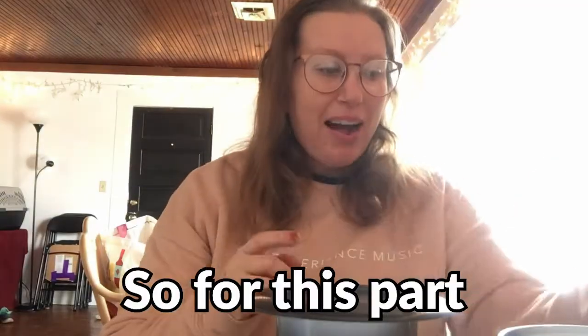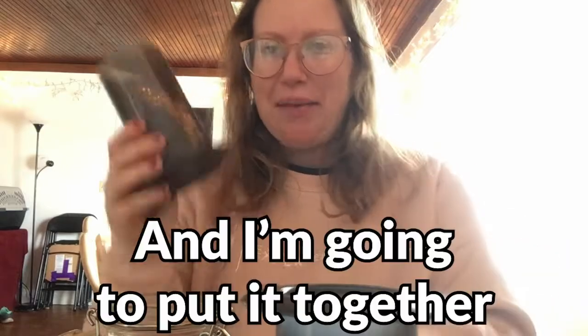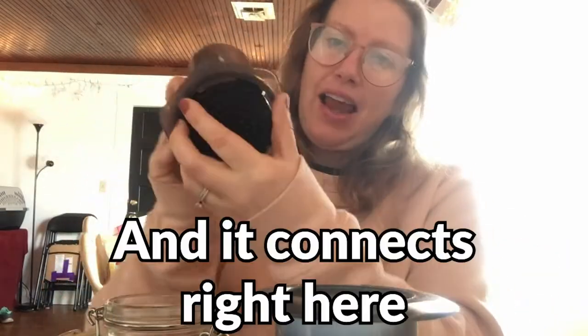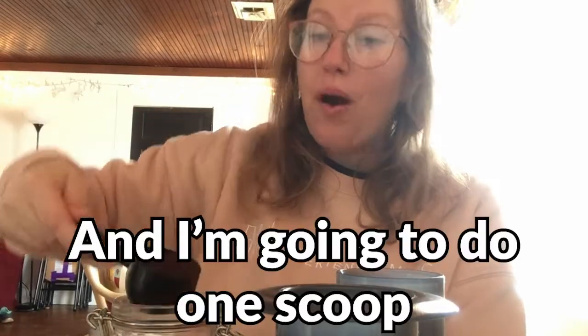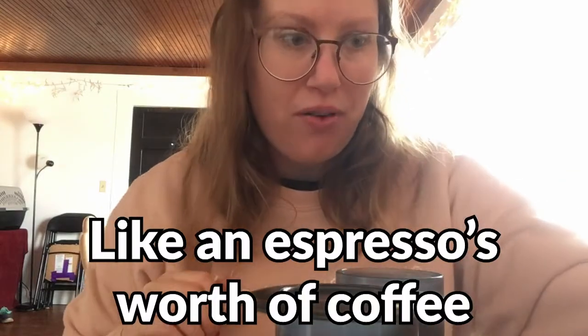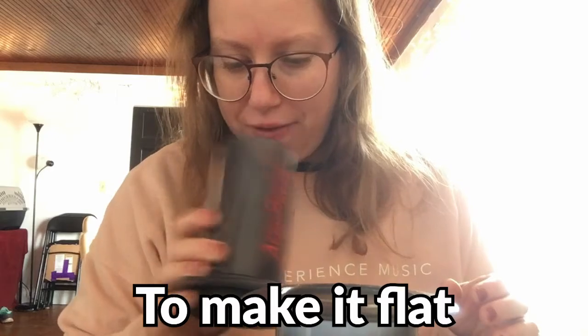For this part, I'm going to take some freshly ground coffee that I've made, and I'm going to take my Aeropress and put it together. I'm going to take this little thing — this is a filter that I put inside, and it connects right here. You go click and then you have the Aeropress. I'm going to take this and do one scoop of coffee. This is literally only going to make like an espresso's worth of coffee. After I dump that in there, I'm going to shake it to make it flat.